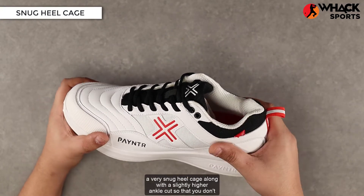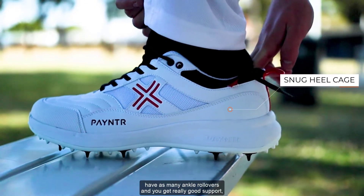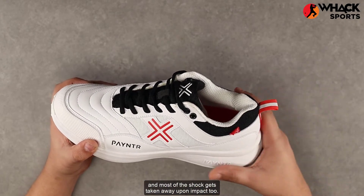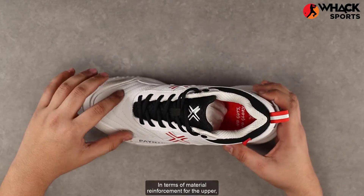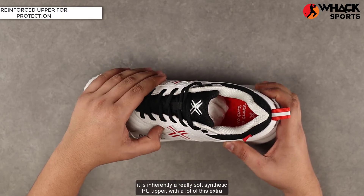In terms of the heel, you get a very snug heel cage along with a slightly higher ankle cut, so you don't have as many ankle rollovers. You get really good support and most of the shock gets taken away upon impact.